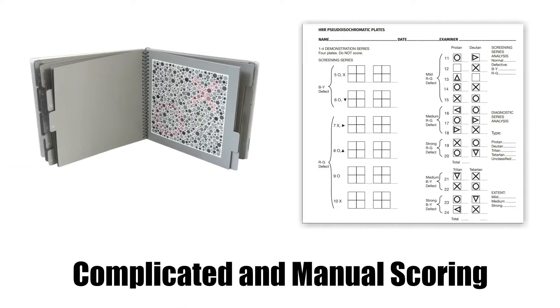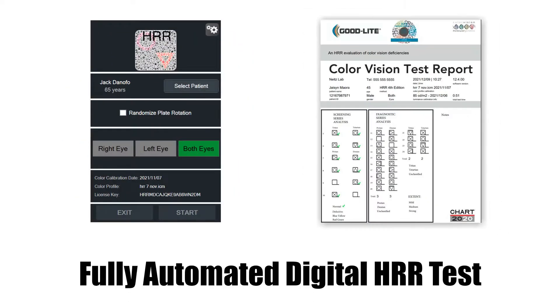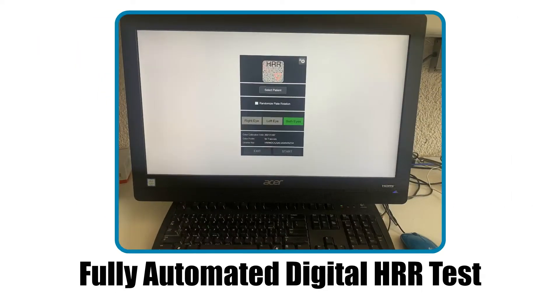The gold standard in color vision testing just got better. The HRR test is now available in a digital format that comes with many significant advantages.